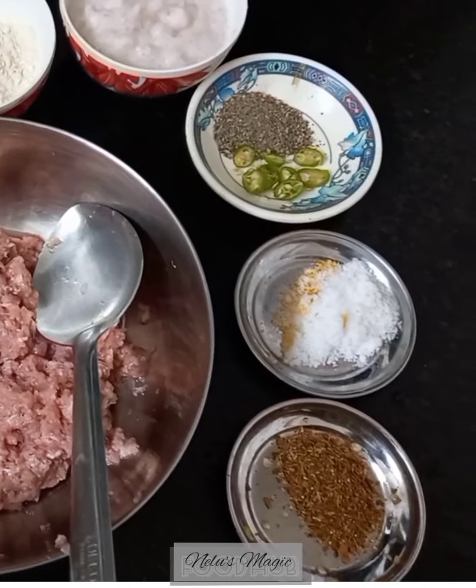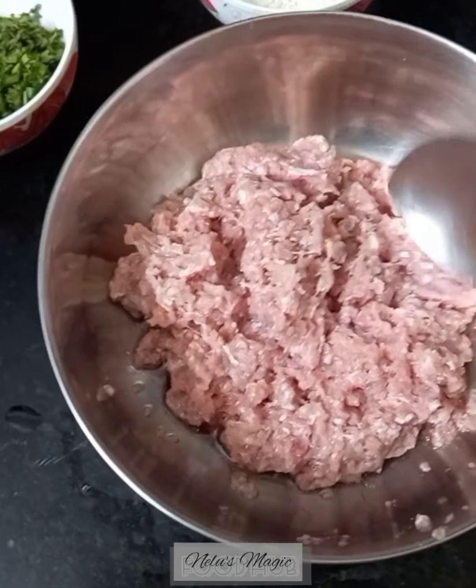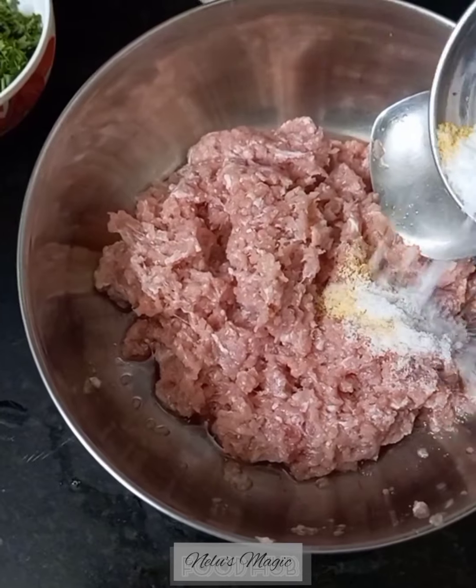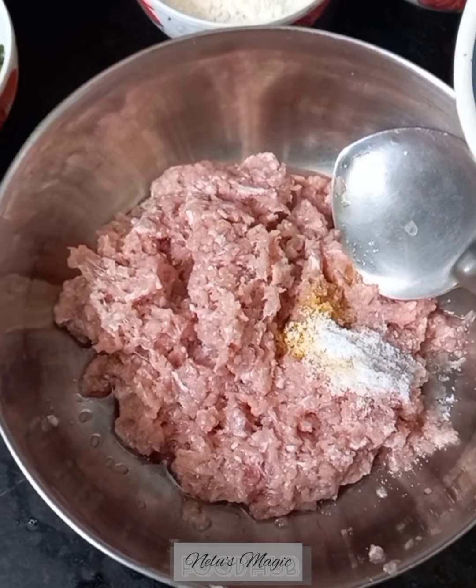And 1 tablespoon of garam masala. First we will prepare the meat for the kofta. We will add 1 tablespoon of salt, the black pepper, and the chilies.